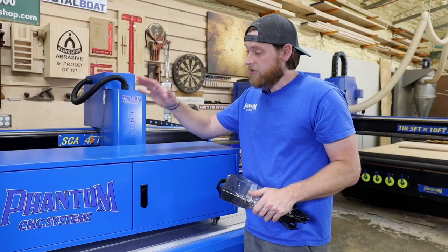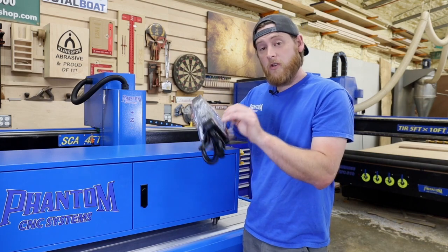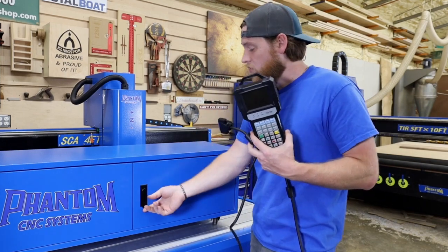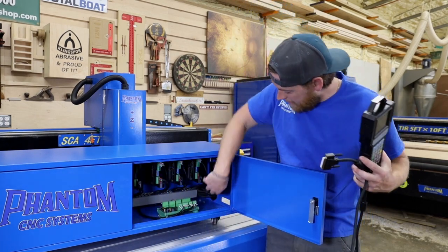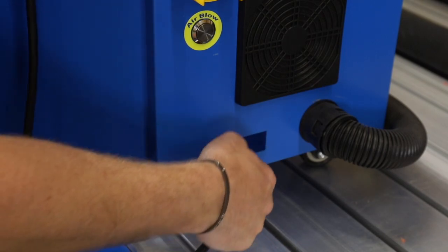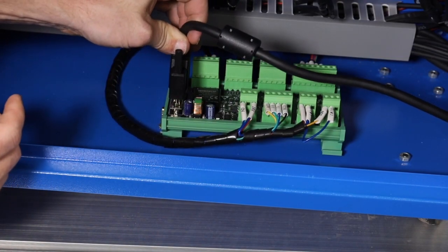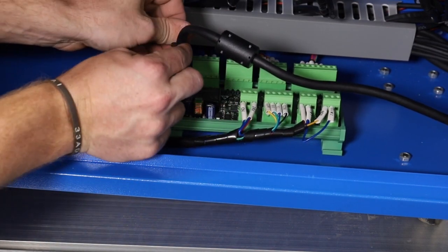Now that the electrical into the panel is all set up, it's time to connect the controller. The controller is found in your box of accessories on the bed of the table when it gets delivered to you. Open the cabinet again and on the right side there's going to be a slit that goes out to the outside. Feed this wire through to the outside — there's only one way this plug can go in — set it right in, plug it in tight, and tighten it down.